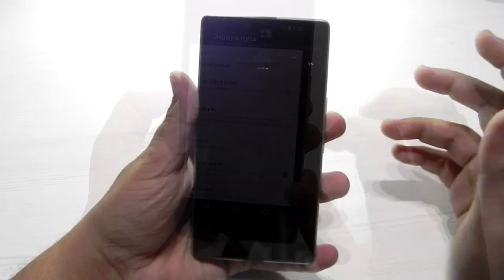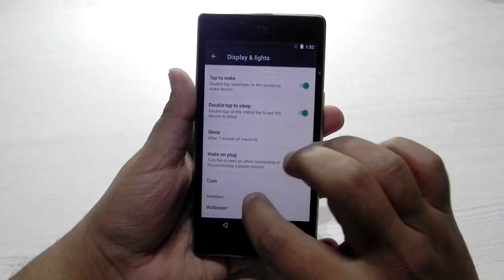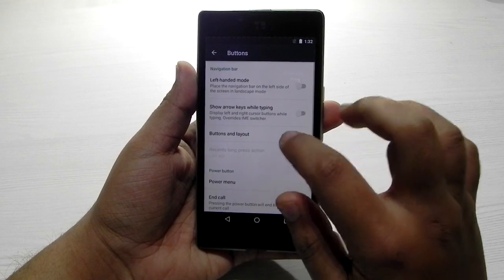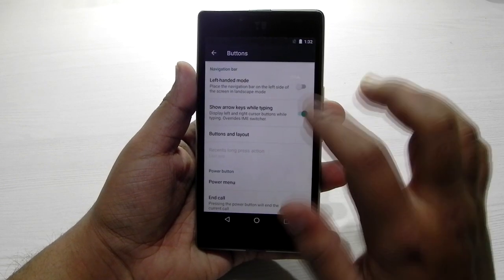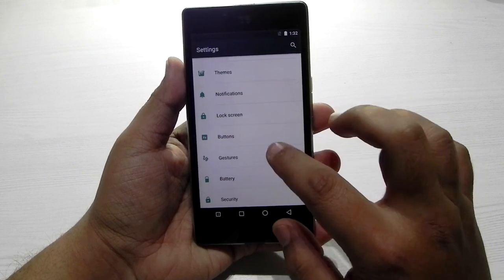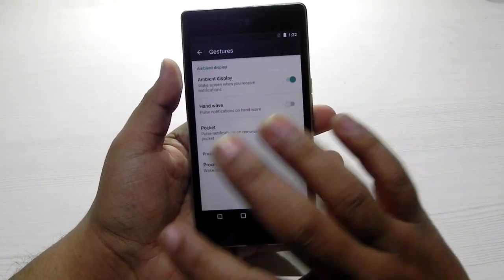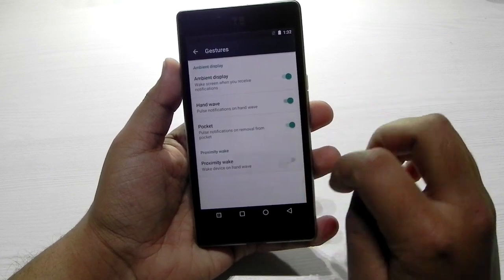First of all, double tap to wake is working — as you can see. In the buttons section we can customize it as always. The gestures are also there, so ambient display is now in a gesture: hand wave, pocket proximity wake — a lot of things are working over here.